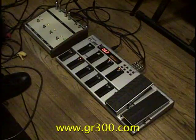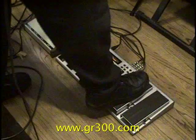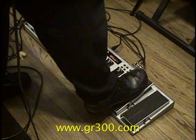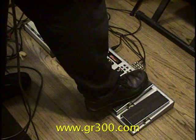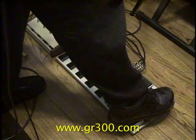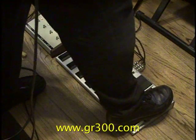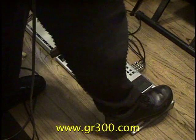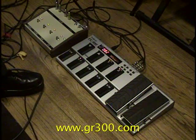Foot switch number 1 is set up as wah-wah, and just like a traditional wah-wah, you need to lean into it with your toe — it turns the wah-wah on. Foot pedal number 2 is set up as a volume-swell type effect. We'll turn those off and put the acoustic guitar back in.